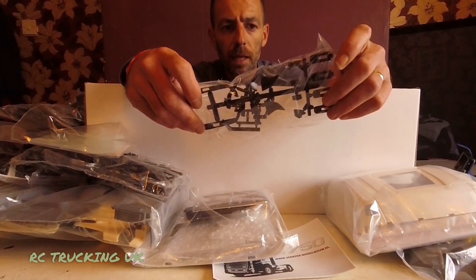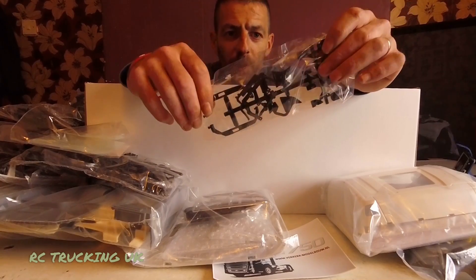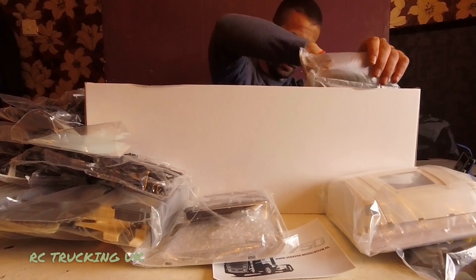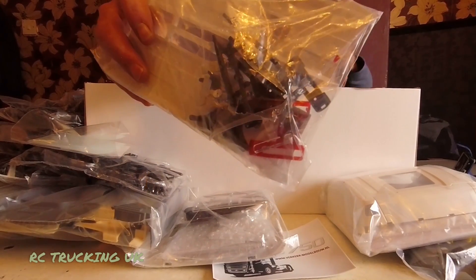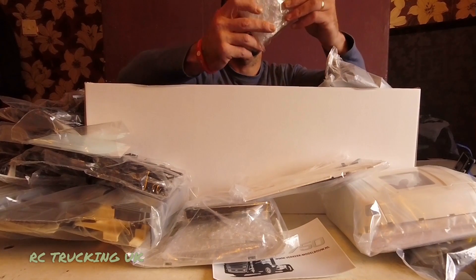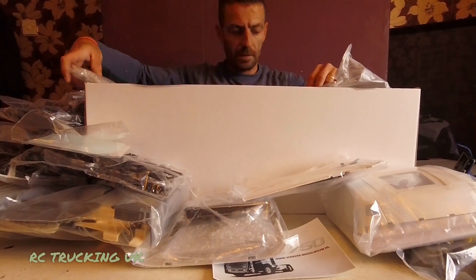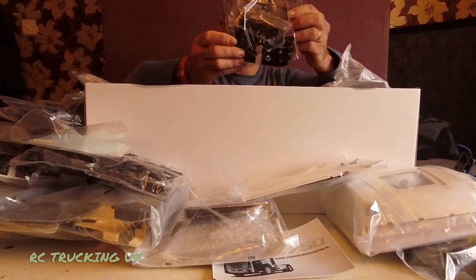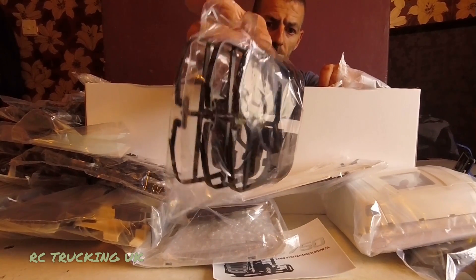Moving to this side of the box, there are some plastic kit parts — not sure what those little bits are but we'll find out as we progress through the build. There are side skirts, lenses, steps — even the steps are chrome. There are headlight lenses as well. In another bag it looks like tank straps — simulated tank straps and some tank brackets.